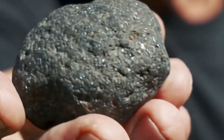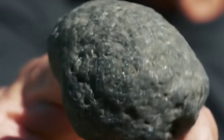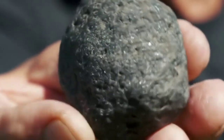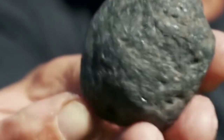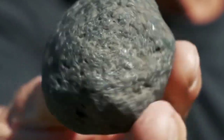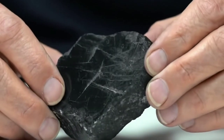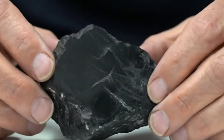Let's begin the first test: the Scratch Test. Take a piece of glass or a mirror and gently scratch it with the edge of your stone. If your stone leaves a visible scratch line without being damaged itself, it might be diamond. Black diamonds are harder than glass — glass has a hardness of about 5.5, while diamond is 10 on the Mohs scale. Always be gentle and don't use too much force.